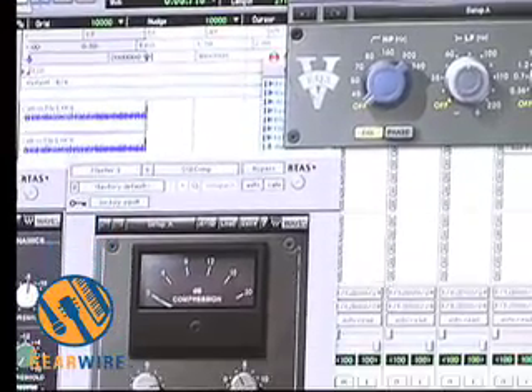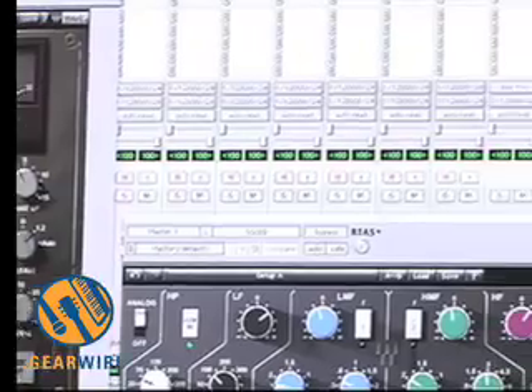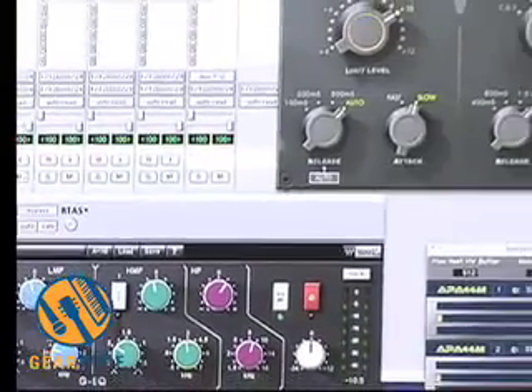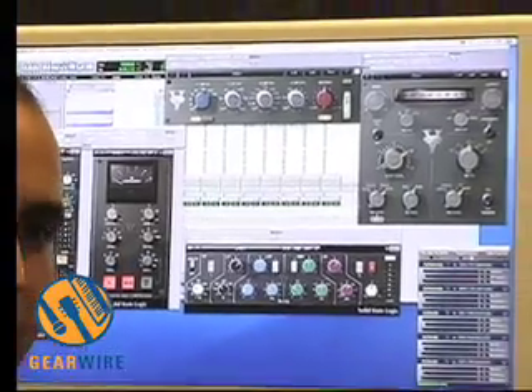Any advice for a first-time user? One of the things I'd recommend is try out the seven-day demo — the entire Waves catalog is available online. You can try it out with no clicks or pops, and you can bounce with it. Start loading up presets; they're all designed by our engineers. As far as SSL goes, we had Chris Lord-Alge work with us — a really well-known SSL producer — and he's got all of his presets available. It's a really good place to start.